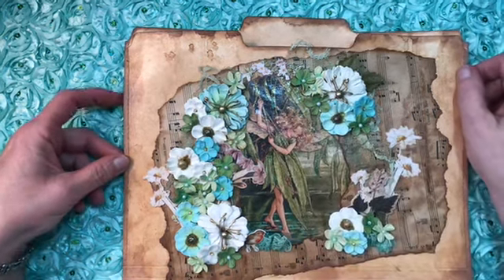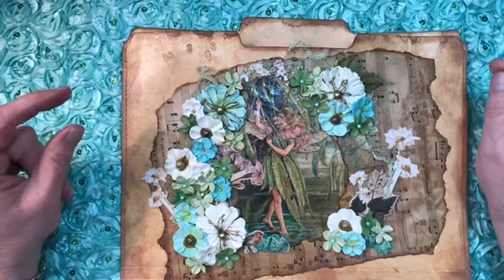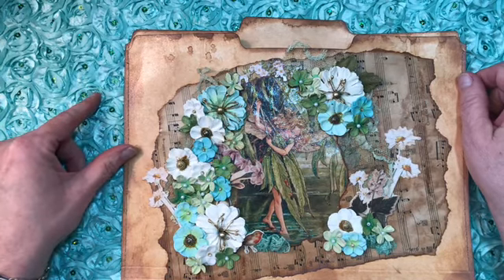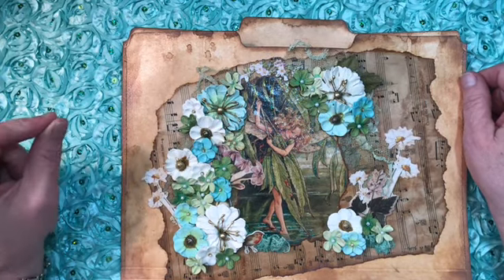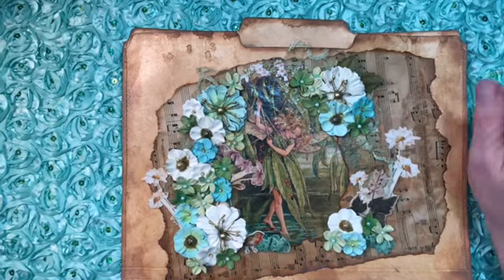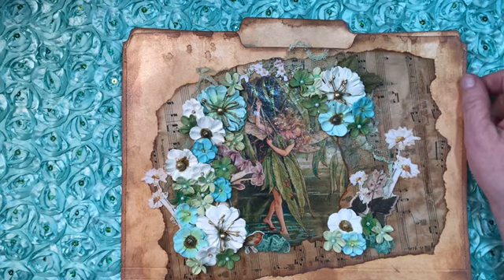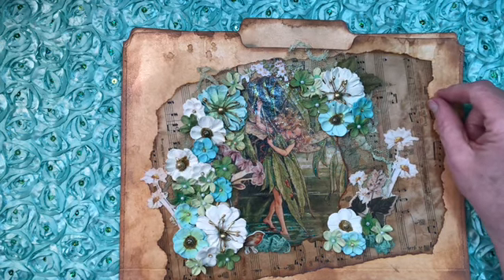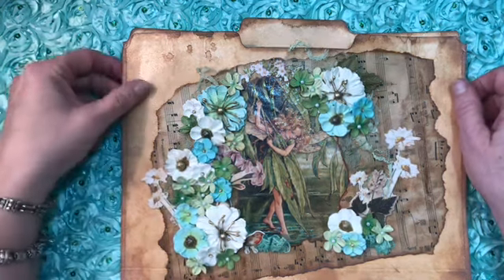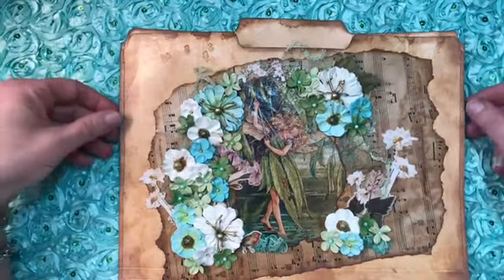Hi ladies, I'm back again with a VR for Shannon Morrissey of Morrissey's Arts and Crafts on YouTube, and she is having a challenge. I'm sorry I don't have the end date, but I will link her channel in the description box and you can head over and check it out. I think it ends in March sometime. I should have looked that up before I started the video, but anyway she wanted anything fairy.